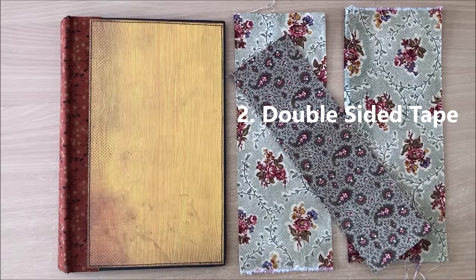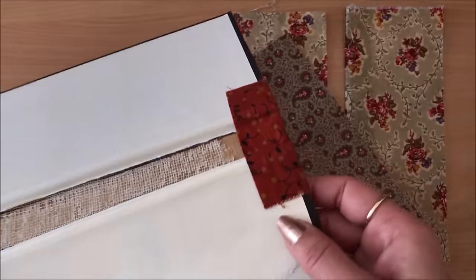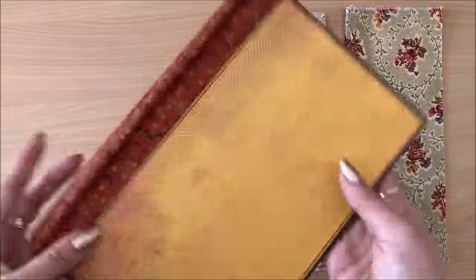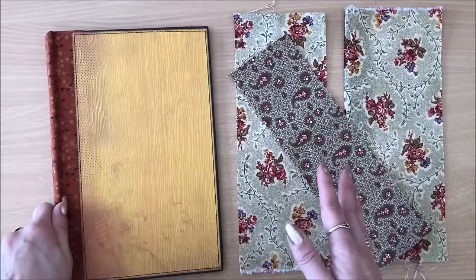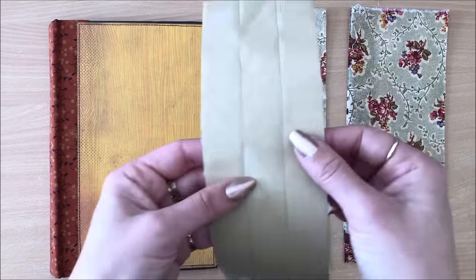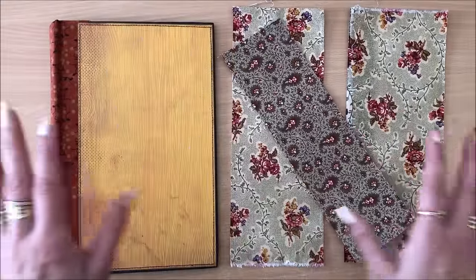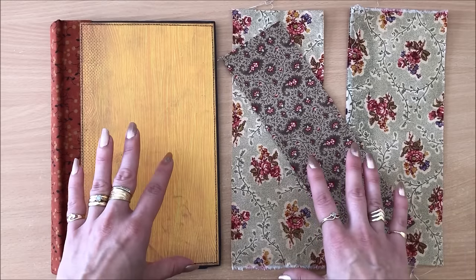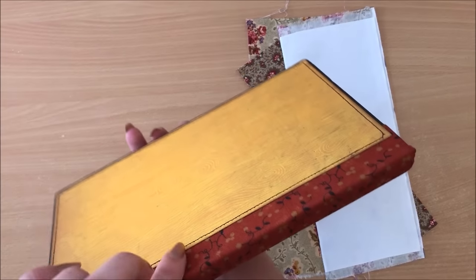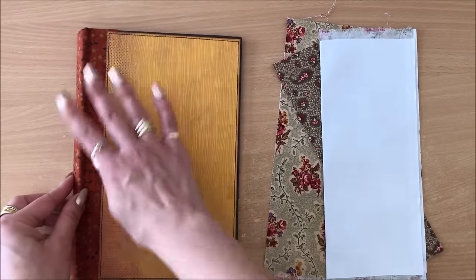Method number two is double-sided tape. Keep an open mind — any professional bookbinders would be cringing. This book cloth here is made with double-sided tape and it just makes the whole process so much easier. I'll admit it's probably not archival quality — I'm not sure what will happen over time in 10 years. Will the glue seep through the fabric? I'm not sure. It's an easy option, and when you want to do a quick spine covering — not the whole book, but only the spine — it worked like a charm.